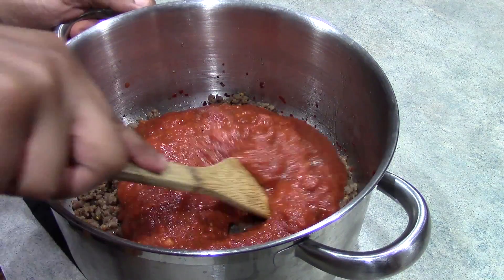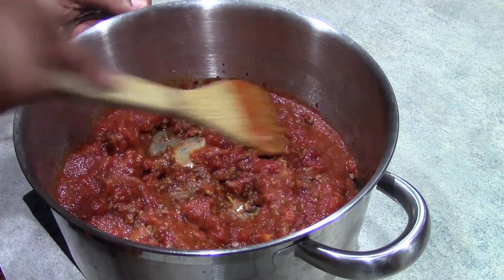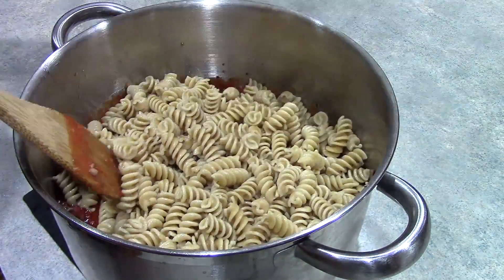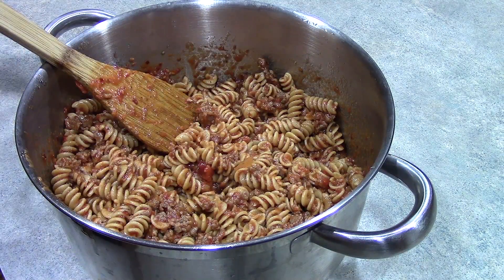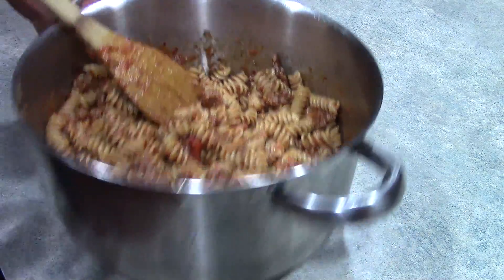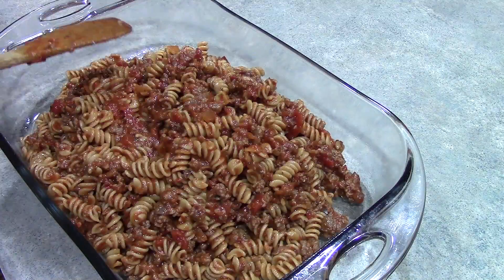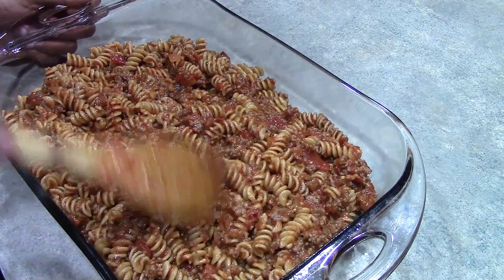We're just going to give that a stir. Then we are going to add our rotini pasta — again, that is 16 ounces of rotini pasta, I'm using whole wheat — and we want to stir that in. Now we want to transfer this to our 13 by 9 inch baking dish and just spread this out, then set this aside while we prepare our topping.